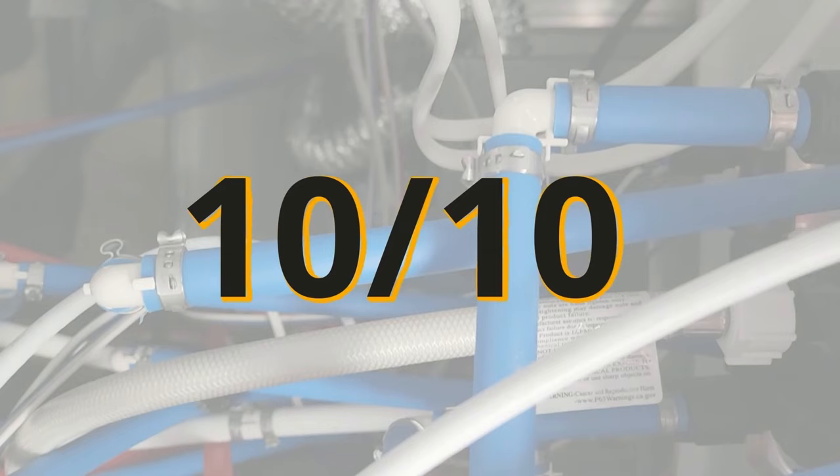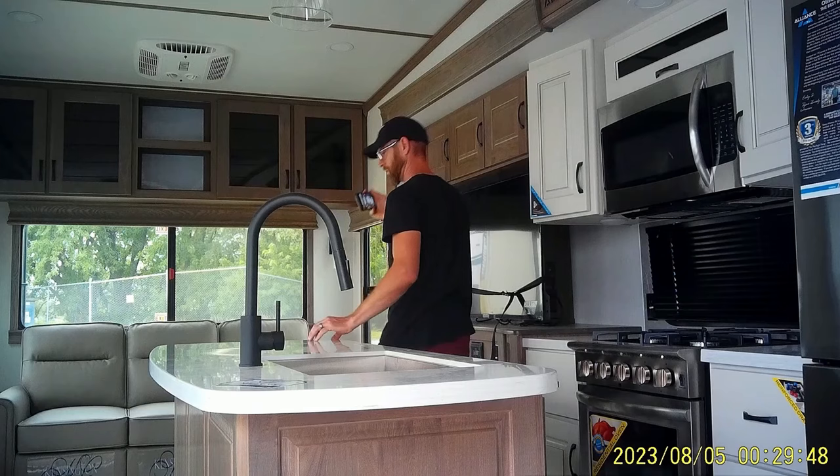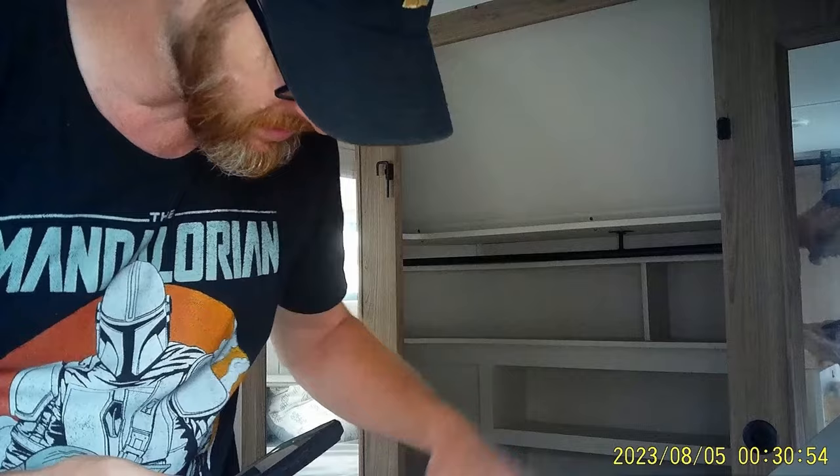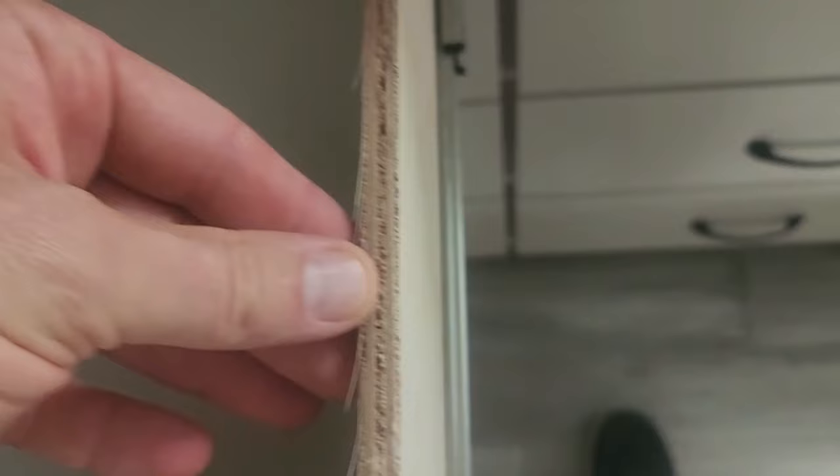The last category we're going to talk about is fit and finish. When I stepped into the Alliance Paradigm I was shocked. I could put my fingers between the trim of the cabinet right by the front door. I looked up at the ceiling and there's a light literally falling out of the ceiling. There's other trim coming apart on the entertainment center. Then I started opening cabinet drawers in the bedroom and almost got a wood splinter in my finger. What technician was putting drawers into this cabinet with massive wood splinters hanging off and thinking it'll be fine? Was no one checking the quality of the cabinets?